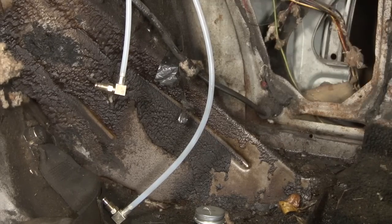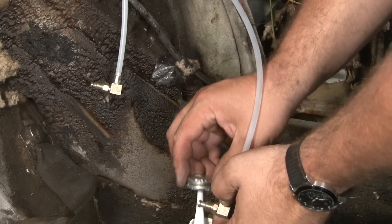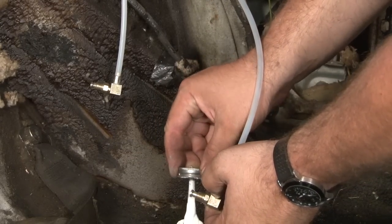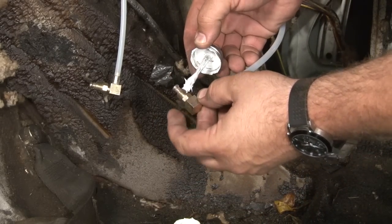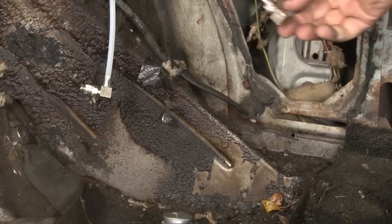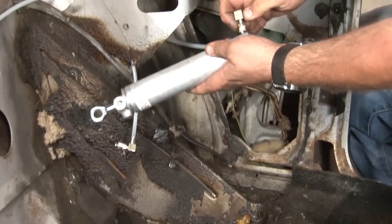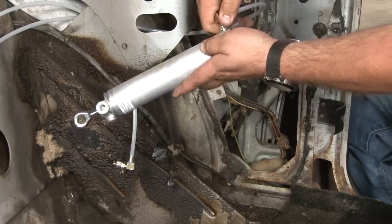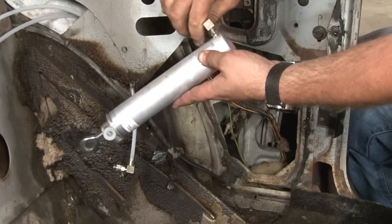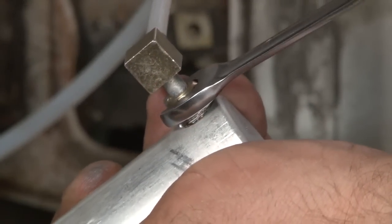Now we're ready to install the cylinder to our lines. Just like before, we want to put a little thread sealant onto the fittings. The longer hose goes to the bottom. You want to get it as tight as you can get it by hand, then another quarter to half turn with a wrench — that's as tight as you want to make it.